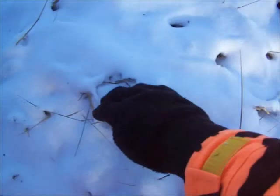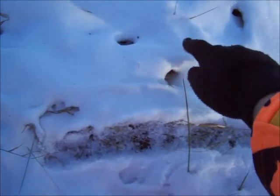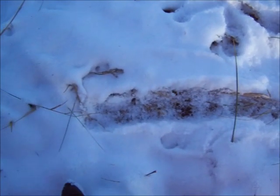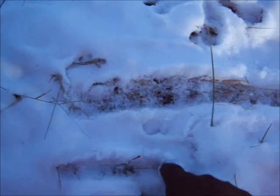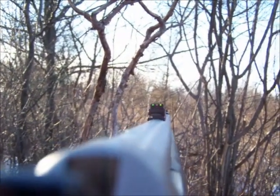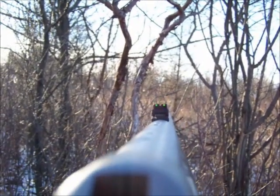We've got the river which runs east and west. This is north. The prevailing wind comes from the west. Give you a little bit of my perspective — deer comes out right there.